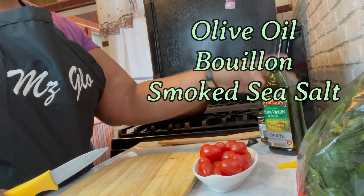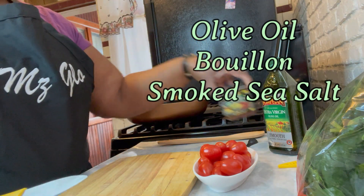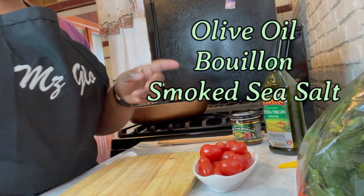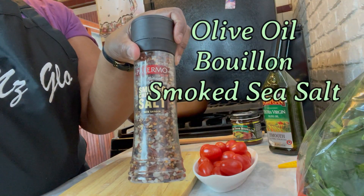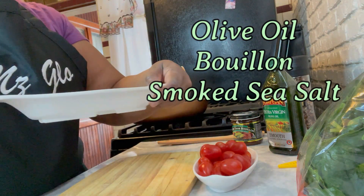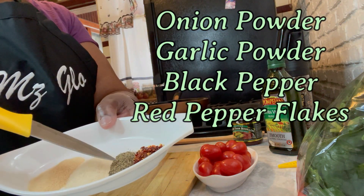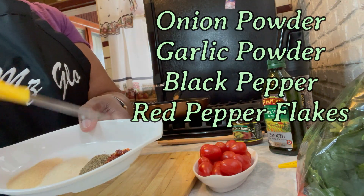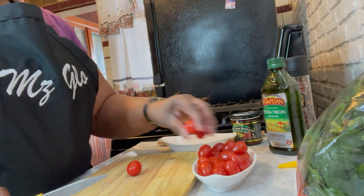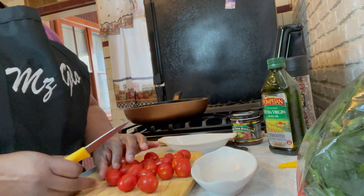I'm going to use olive oil to sauté everything in. And I'm going to use the vegetable Better Than Bouillon — that should give us a good taste, but the shrimp or lobster one will work too. I'm going to use a smoked chili sea salt for the shrimp. For the spinach: one teaspoon of garlic powder, one teaspoon of onion powder, half teaspoon of black pepper, half teaspoon of red pepper flakes — you can leave those out if you're not a fan.